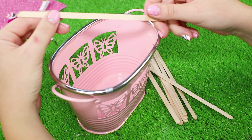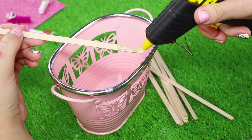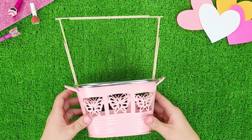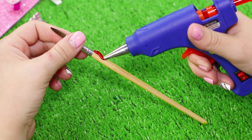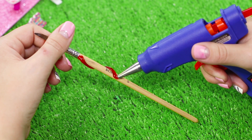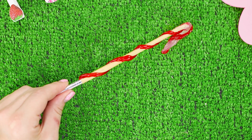Take a beautiful bucket and wooden popsicle sticks. Glue the sticks to the inside of the bucket with a hot glue gun to make a railing frame. Take a regular wooden brush and apply a strip of red hot glue in a spiral. Make a bent tail with the hot glue gun — it turns out to be a cute candy cane.